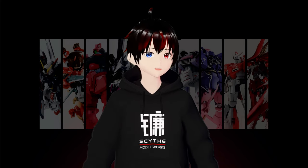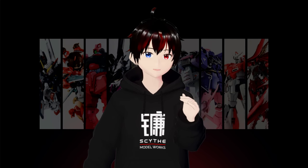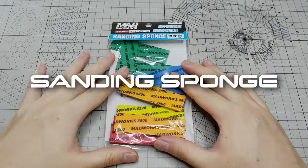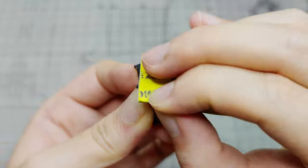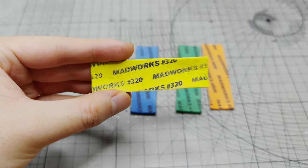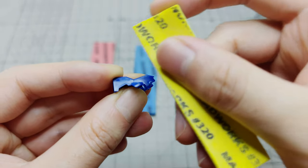This technique is crucial in modeling as it is not only used for nub cleaning, but also to prepare various surface finishes for gunpla. For those who prefer a simple finish, using sponge sandpaper is highly recommended. They are versatile and can be used on curved surfaces. Today, we will use sponge sandpaper from Madworks, but any hobby brand will suffice. To begin, start with the 320 grit sandpaper.